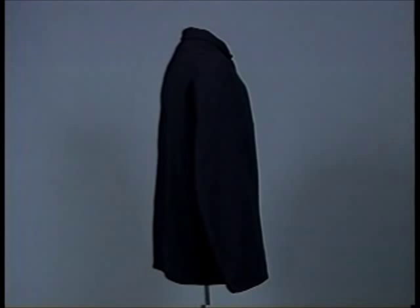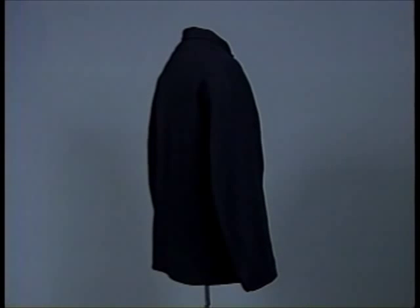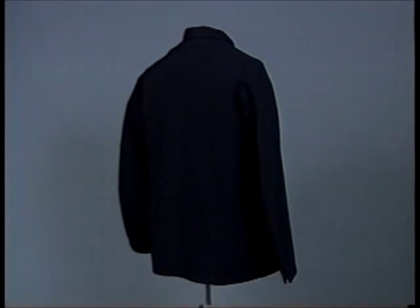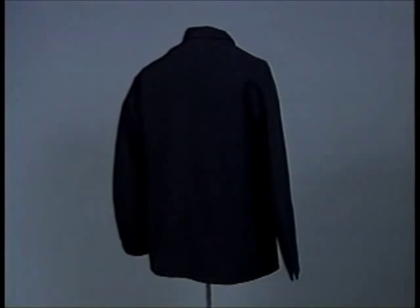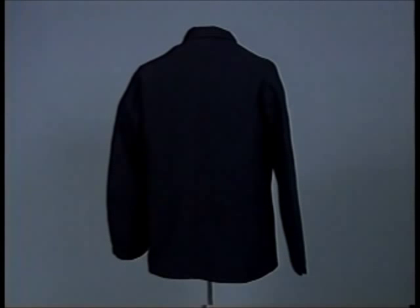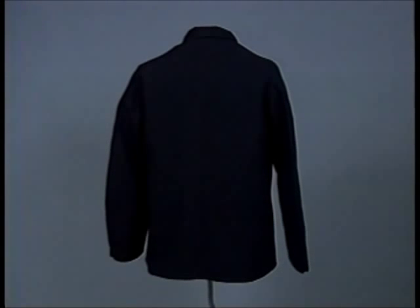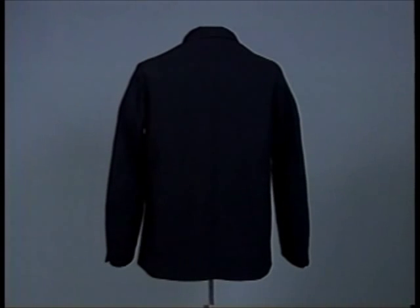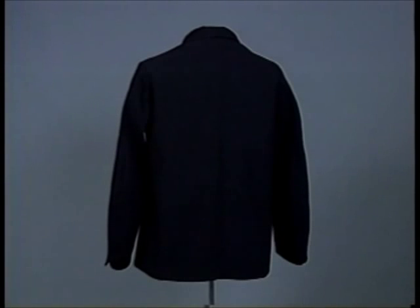The 1861 regulations described the fatigue blouse or sack coat as follows: "For fatigue purposes, a sack coat of dark blue flannel extending halfway down the thigh and made loose without sleeve or body lining, falling collar, inside pocket on the left side, four coat buttons down the front. For recruits, the sack coat will be made with sleeve and body lining, the latter of flannel." Although the regulations specified no lining except for recruits, there were more lined coats produced than unlined coats.